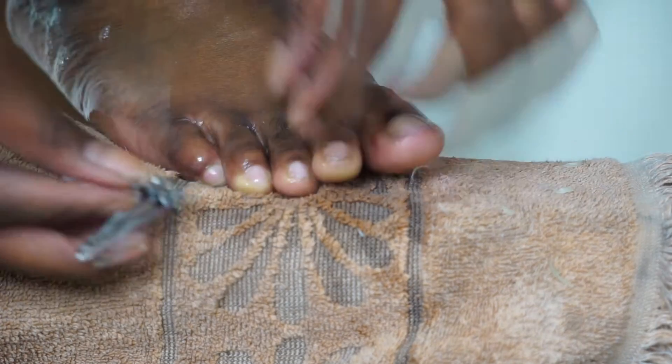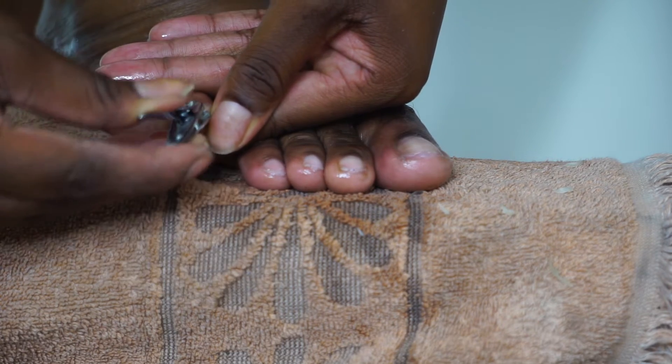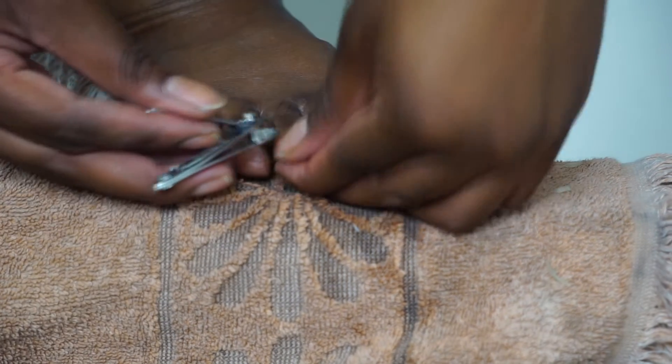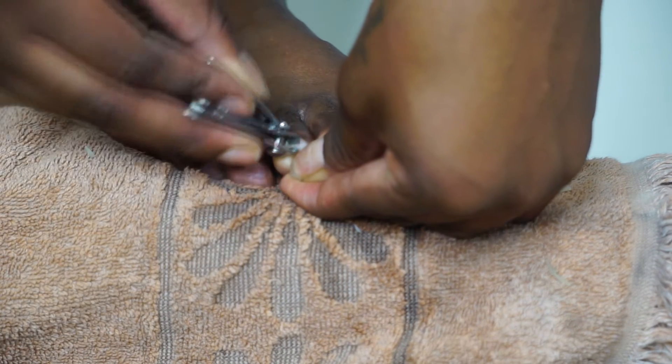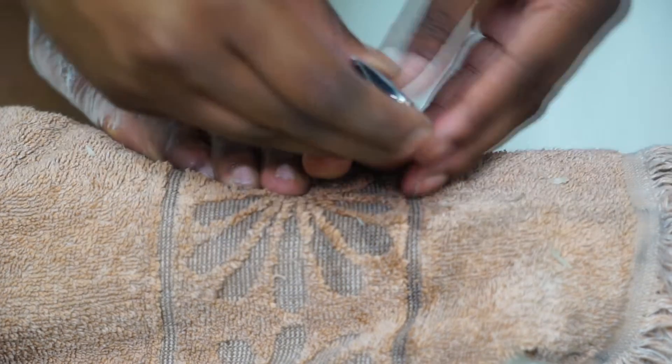Moving on, I'm going to be going in with my toenail clipper and just making sure my nails are low, because I don't want to be walking around with long toes scratching myself or anybody else. It doesn't have to be perfect, but I'm just making sure they're cut low enough and somewhat even.